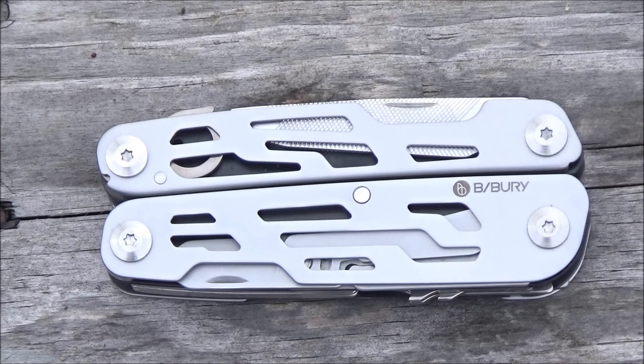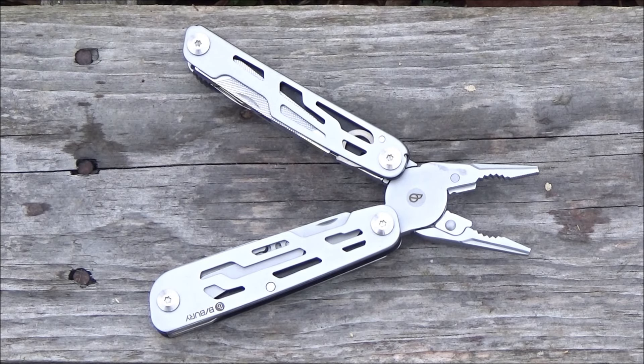Hey, what's up YouTube? You're at the We All Juggle Knives channel. Welcome to my review of the Bybury 13-in-1 multi-tool. The current price on this is around $36 — price is subject to change. It's available on Amazon, and I'll include a link to this as well as many other budget-friendly multi-tools.